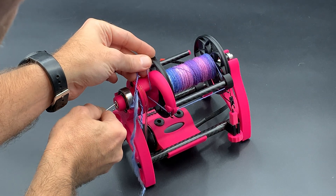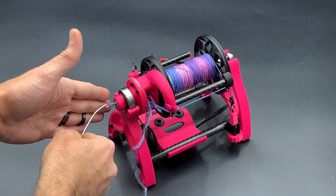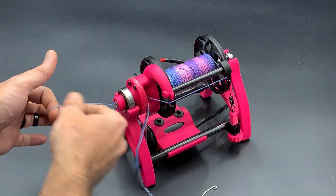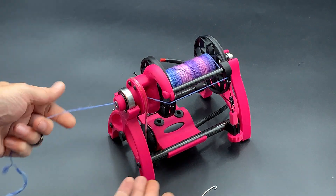When you pull the threading tool back out, you're going to do it with a circular motion to make sure the back side of the tool rides the orifice there, and we're threaded. Thank you.